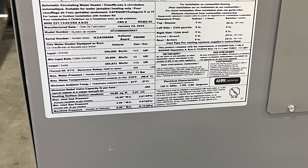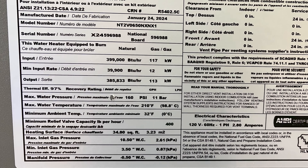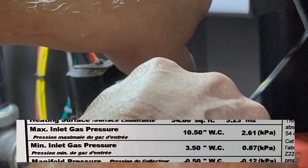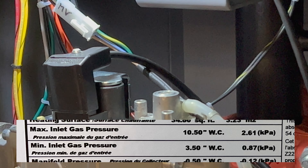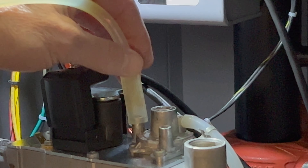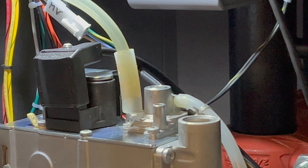Right on the nameplate of the boiler, we have minimum and maximum gas pressures. Our minimum gas pressure is 3.5 inches of water column and maximum is 10.5. If we have greater than 10.5, shut off the gas supply and correct the incoming gas pressure.